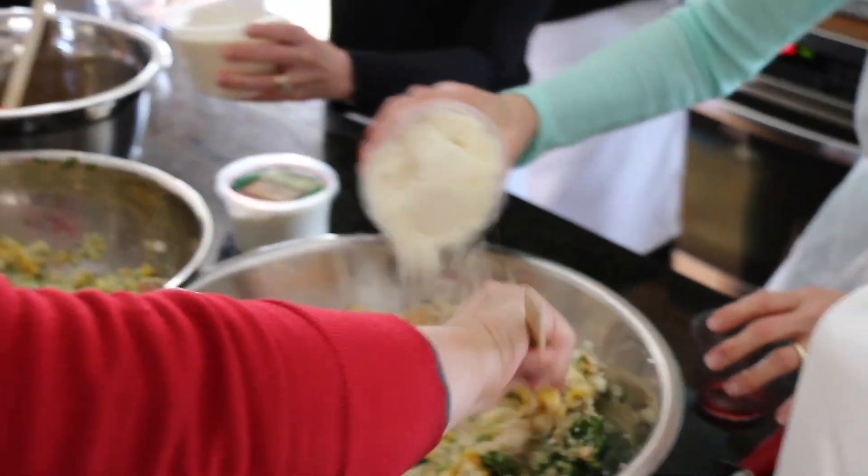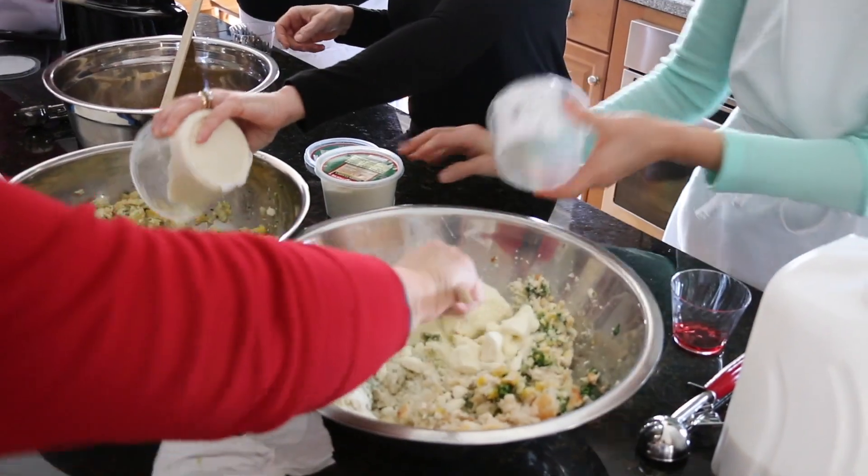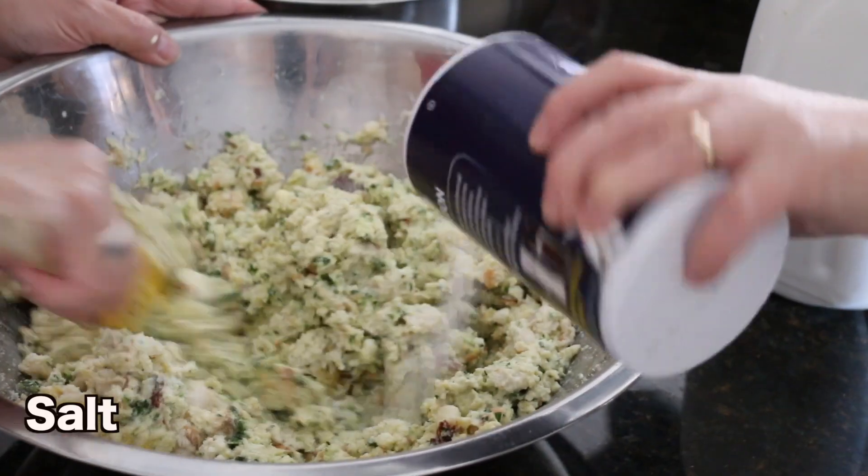This is pecorino romano. I usually — wow — the doctor told me last time not to do that.